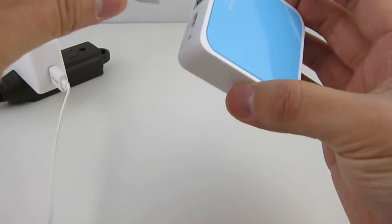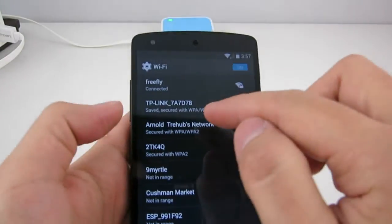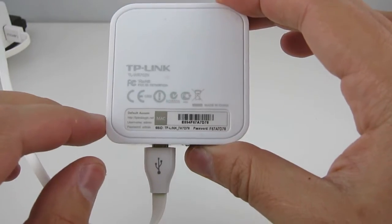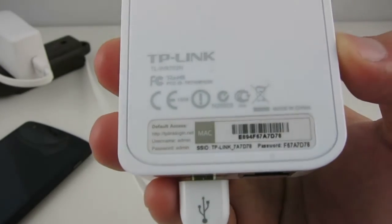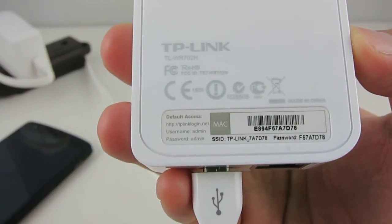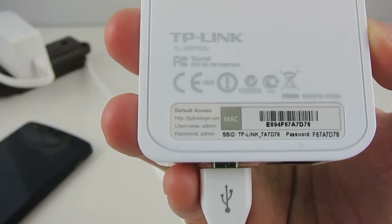Plug in the micro USB cable and wait for the adapter to power on. Once it's powered on, it will create its own Wi-Fi network — the name usually starts with 'TP-Link'. If you look at the label on the back of the adapter, it tells you the exact SSID and the password. Log on to this Wi-Fi network using the provided password. Then look at the label again — it shows the router's default hostname or IP address and the login username and password. In my case, the hostname is tplinklogin.net and the username and password are both 'admin'.